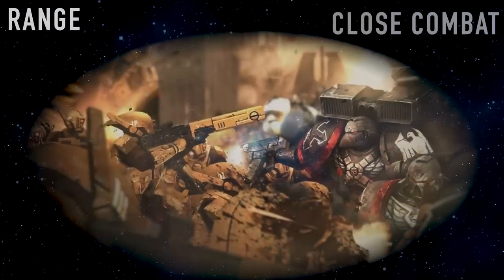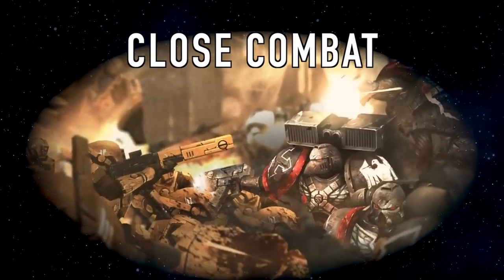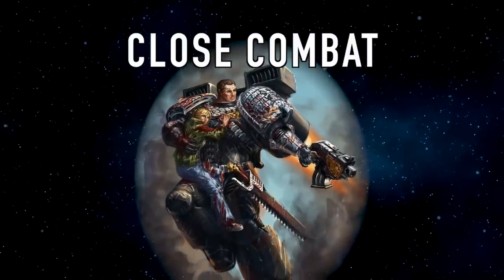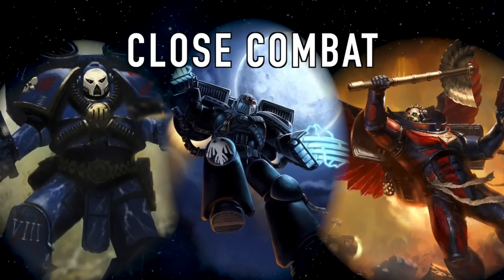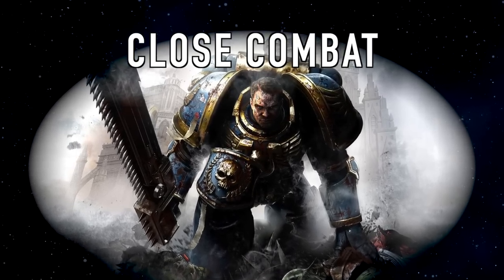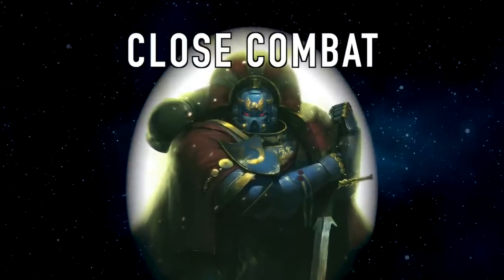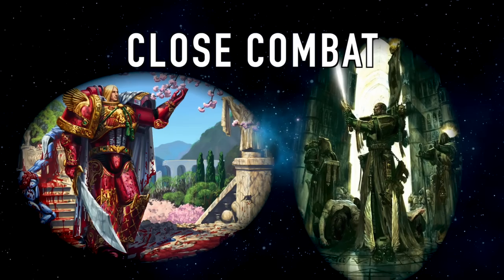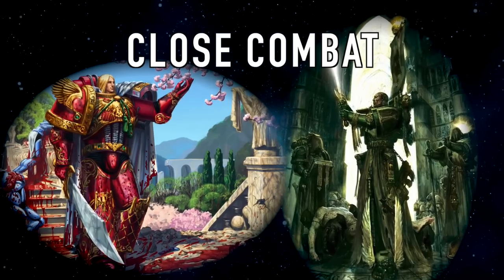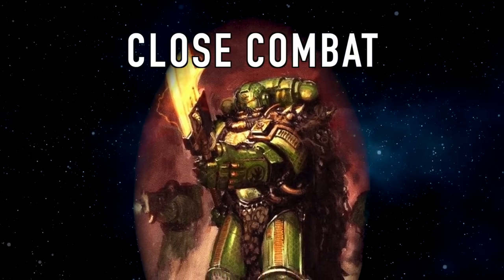If a shooty army doesn't sound fun and you want to get into melee or close combat, ask yourself what weapon would my battle brothers use to crush enemy skulls. If you like the classic pistol and chainsword with jump packs, then perhaps a successor chapter of the Raven Guard, the Blood Angels, or even the Night Lords would be good. If you like the brutality of a chain weapon, then the Space Wolves or even the World Eaters would work. If you want more elegance in how you fight, perhaps the Emperor's Children or the Dark Angels — they tend to favor Power Swords or Mastercrafted weapons. If you want to go all out with Mastercrafted weapons, then the Salamanders would be good for you.